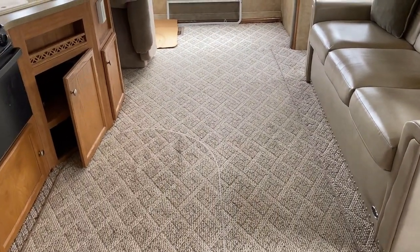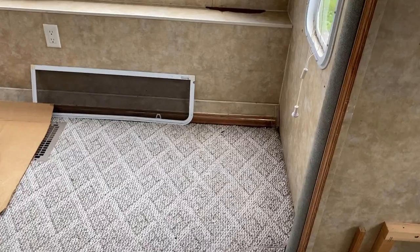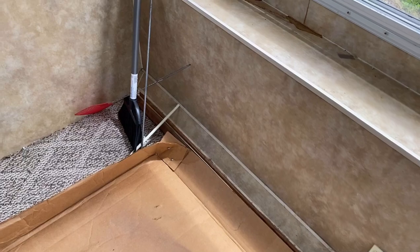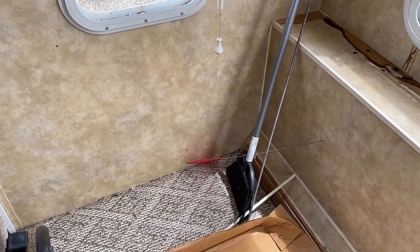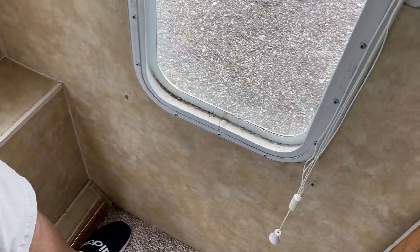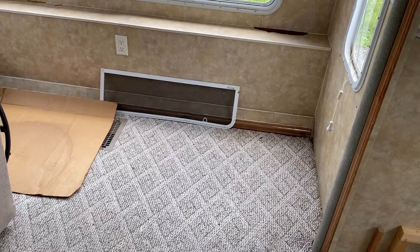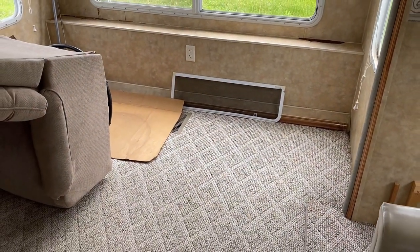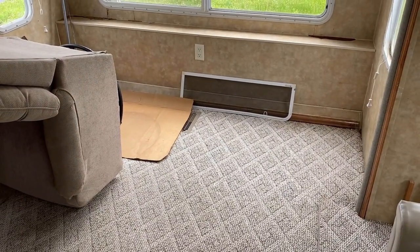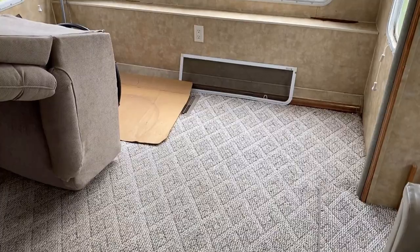That being said, I've walked all over this and I haven't found soft spots on the floor — the floor is still very solid. So whatever it was, it was caught pretty quickly, but it probably — and I'm theorizing here, because I don't know what's below the carpet — left a color stain on the floor where it got wet. And that's where somebody went through and recarpeted the entire RV.